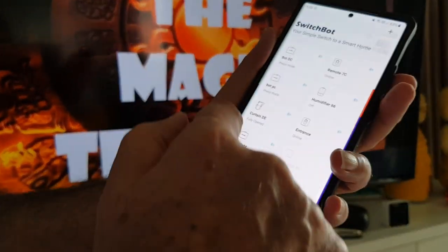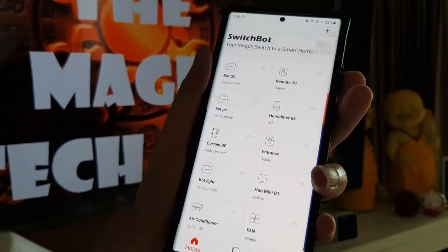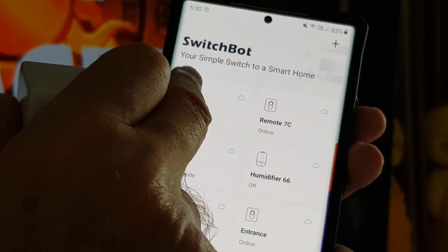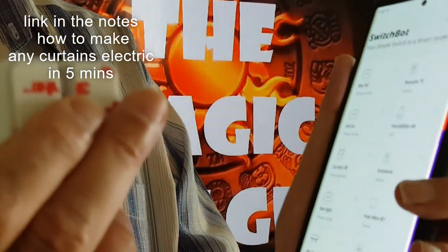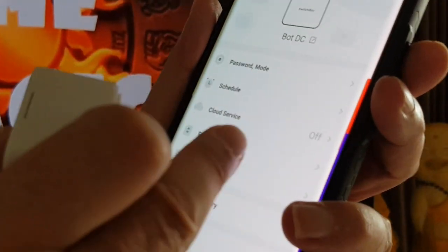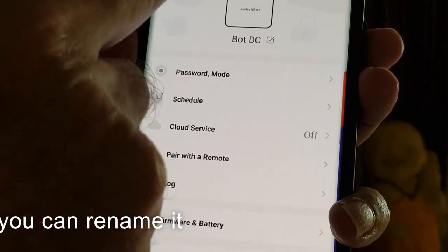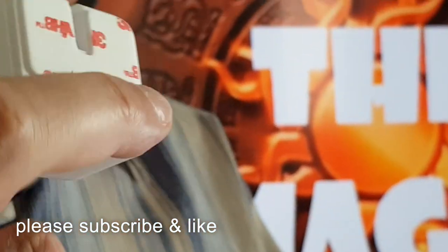Now what does it do? If I scroll down to the bottom — there's the bot I've set up. I've done a more detailed video on how you connect this up to the cloud so you can operate it remotely. But watch this — if I tap on it, you can choose how to work it. There's a timer and many different options. I've also got one paired with a remote, which I'll show you in a second.